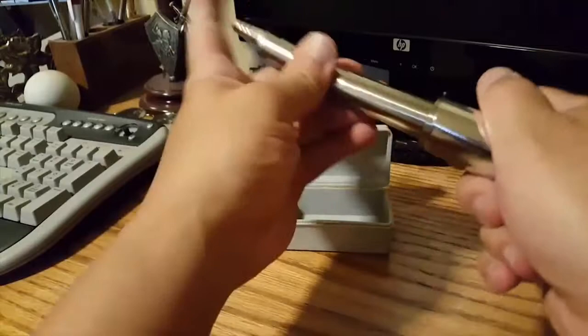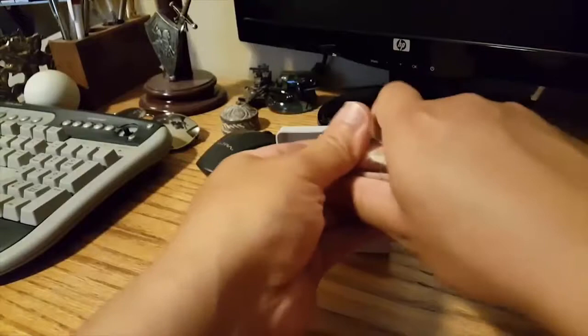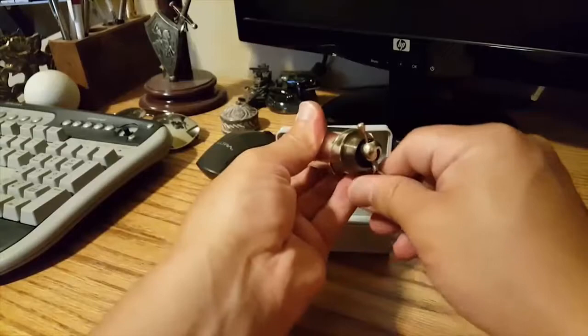Once you get all that tension loose, you can bring the whole thing all the way back up here. You're putting that little pin back in the way it's supposed to be.